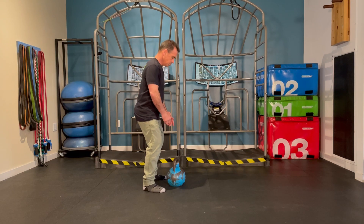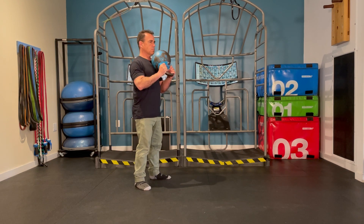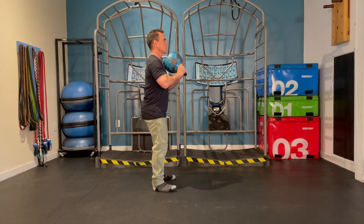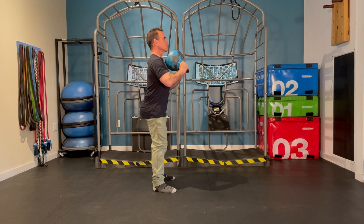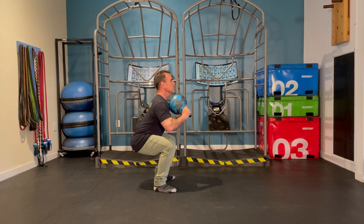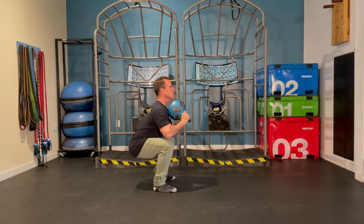This is basic kettlebell training. We're going to first start with the basic squat. You're going to flip the kettlebell up and rest it against the front of your chest. Feet about shoulder width apart, descend down into a squat and then come back up again, keeping the torso upright and the kettlebell resting against the top of your chest at all times.